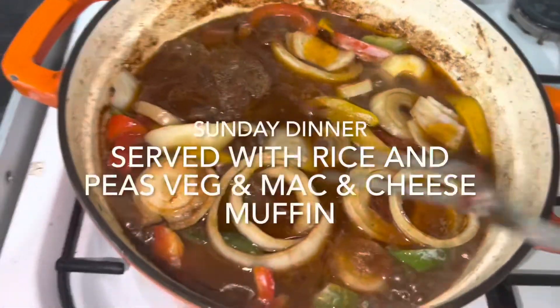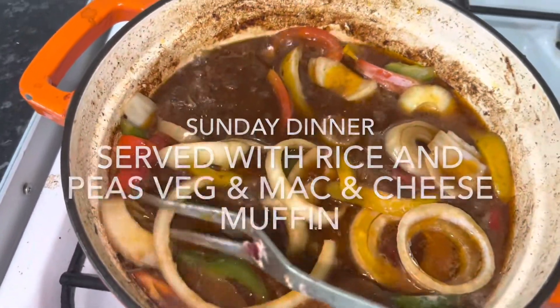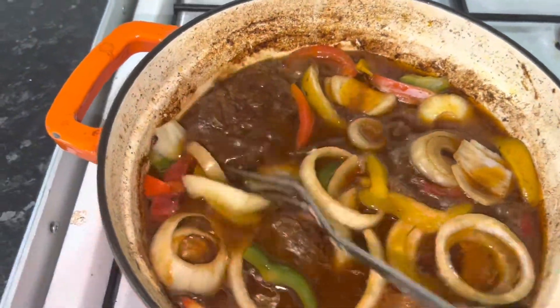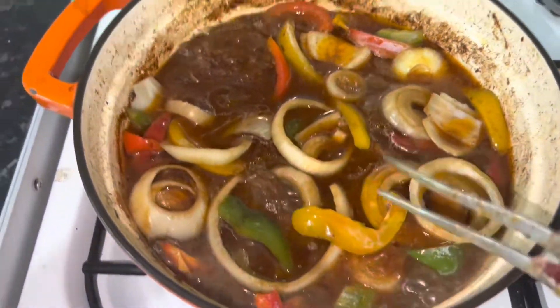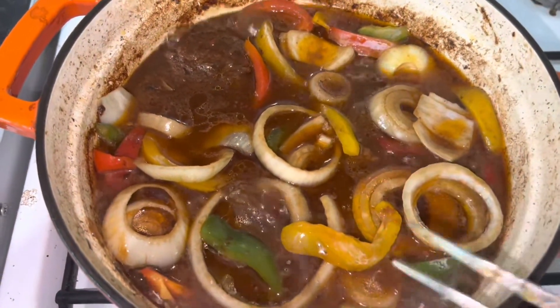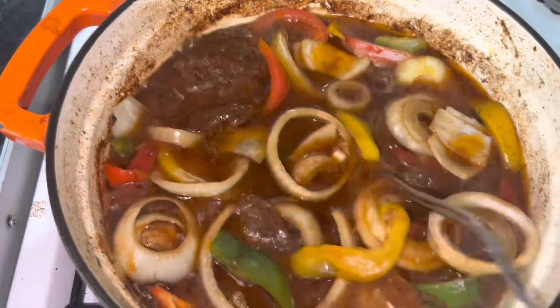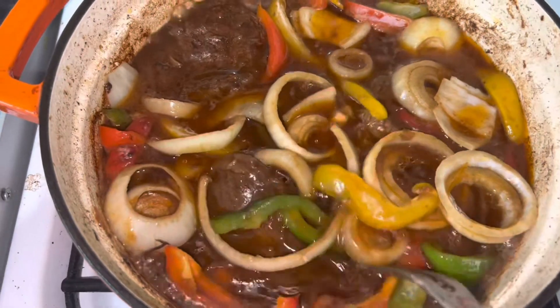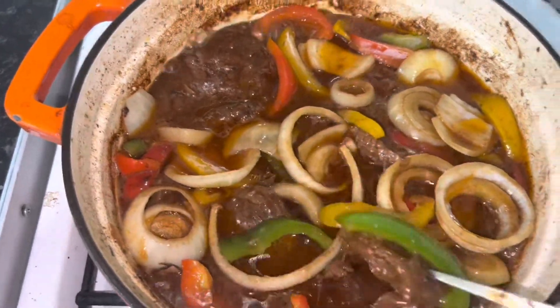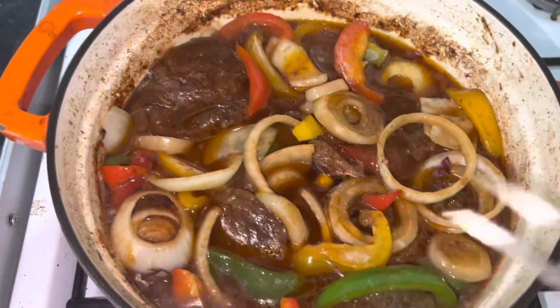You can see my Angus beef being cooked down. All I did was season it with a little bit of powdered seasoning and then fry it down a little bit. And this has the garlic and the ginger and the onions and the peppers. You can see that it's cooking down nicely now. So I'm going to serve that with my rice and peas and I'll show you what it looks like.